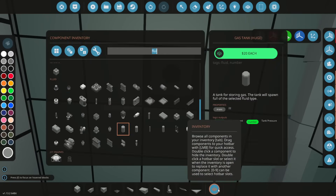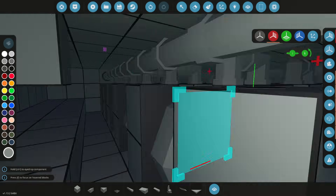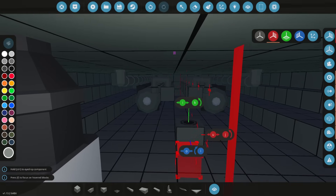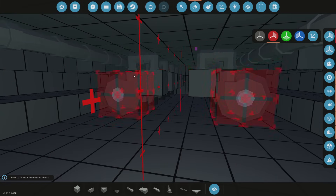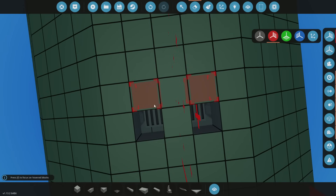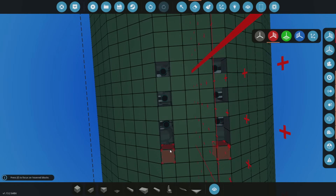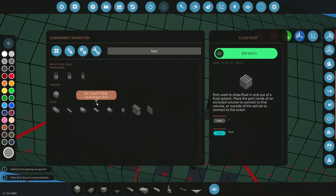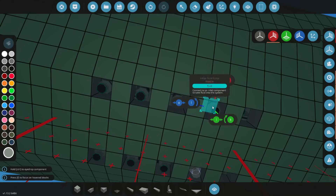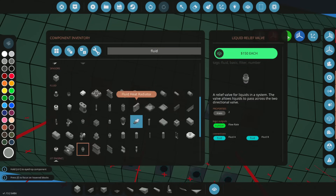We go to gas relief and shove that onto there. Then we shove a fluid pot onto here. The other thing I wouldn't mind doing is adding a liquid relief valve to these, so that air can't actually be pumped out. Because if air gets pumped out, we might be having some serious issues. So we add five of them and put liquid relief valves on there.